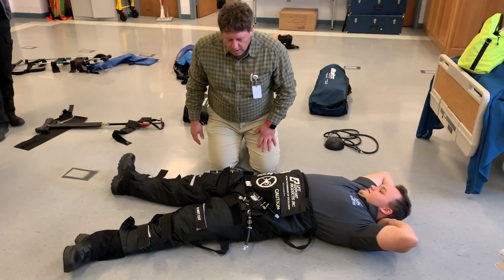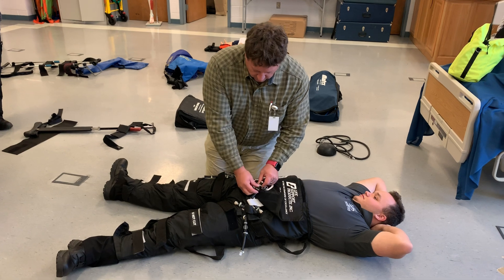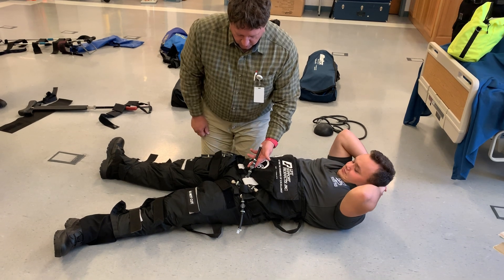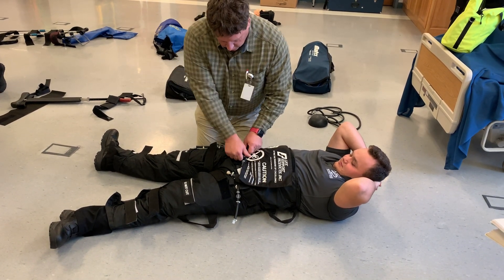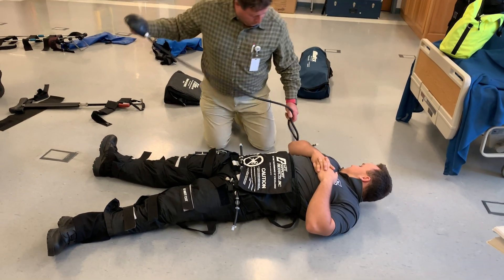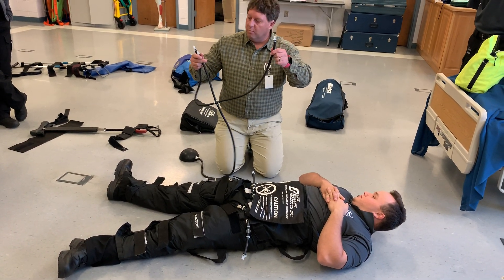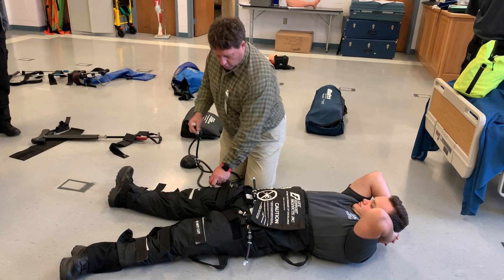Now if you look at the tubes, there are three tubes, and each one has a knob that can be turned. When the white line is in line with the tube, it's open; when it's perpendicular, it's closed — just like most other gauges. I'm going to open them all up. The foot pump usually has one long tube and two shorter ones: the long one goes to the belly, and the shorter ones go to the legs. It really doesn't matter which, and I'll put one into each.